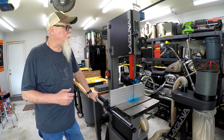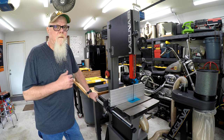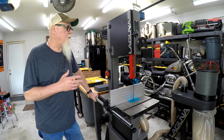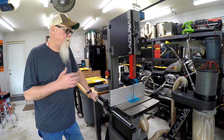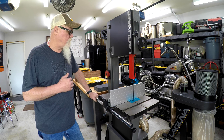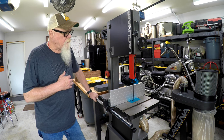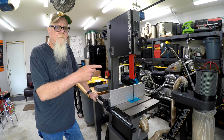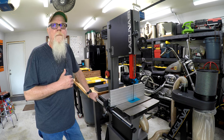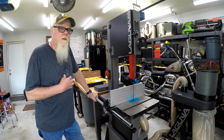I've walked all the way over to the other side of the shop to the Laguna 1412. This isn't really going to be a review on the 1412 — I've had it for a little while and gone through a lot of other bandsaws. To me, in a small shop like this, this is it. I also have a Laguna B-Flux single stage vacuum system, which is great for single point of use one tool at a time. I've got an old Dewalt table saw — I don't have a Laguna table saw yet.